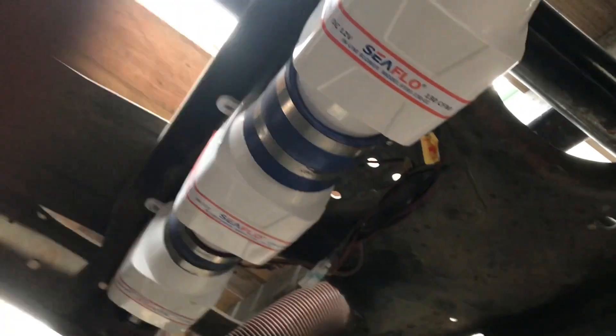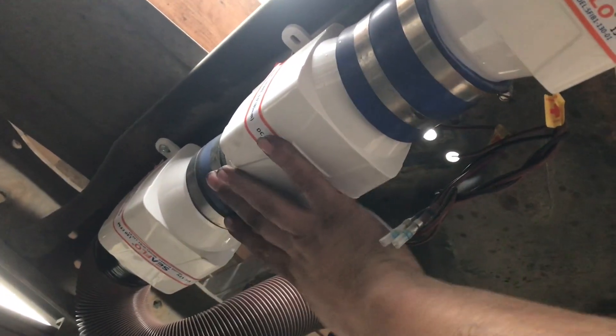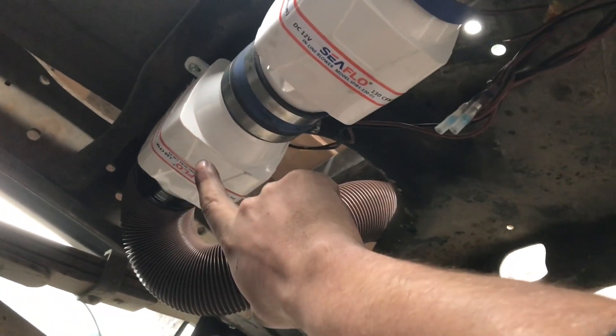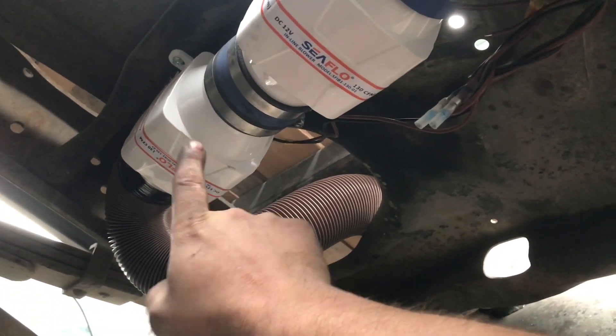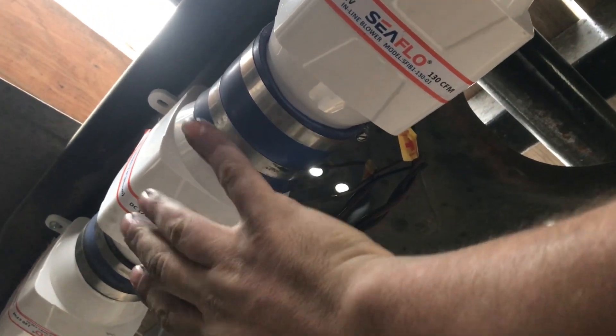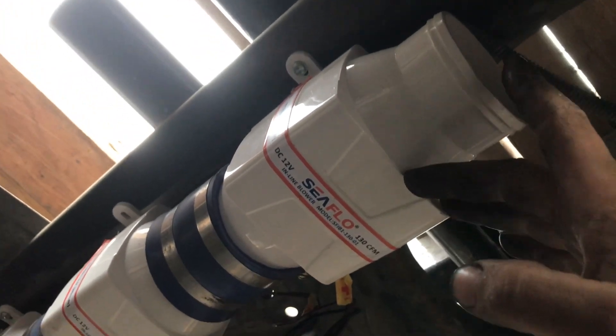Here is the current blower system. These are boat bilge blower motors. This one here is going to be wired up in reverse — that will push air back through the system, all the way through the rails, up to the gas fire, and actually purge early gas out of the hopper so that we don't get any puffbacks. These two blowers are wired both to be pulling gas, and it will just dump right here underneath the truck.